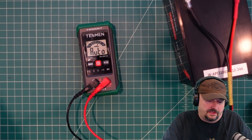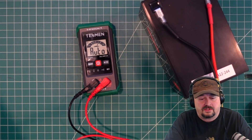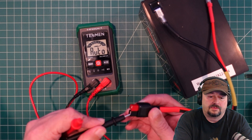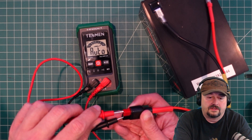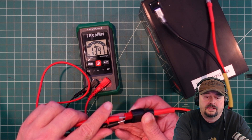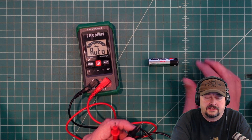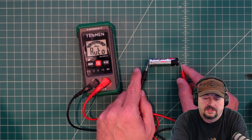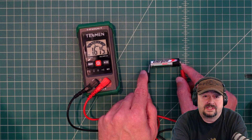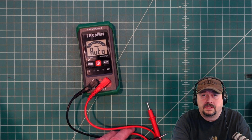The next function we want to test is measuring DC voltage. I have my Ampere Time 12-volt 12-amp battery that I use for a lot of my bench tests. We're going to stick these probes into the Anderson Power Poles and we should get a reading — 13.41 volts, which is exactly what we should be getting. It auto-detected and ranged that relatively quickly. With a small Energizer battery, it reads 1.615 volts, so it tests DC voltage as well as AC voltage.